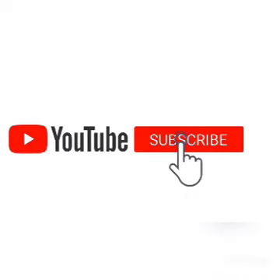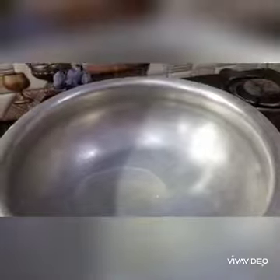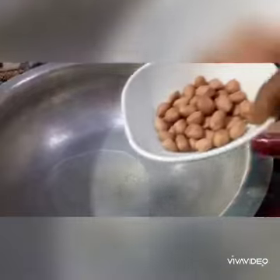Subscribe and press the bell icon — you will never miss an update from Mom & Me! First, let's get started. Put 2 spoons of oil to heat it.